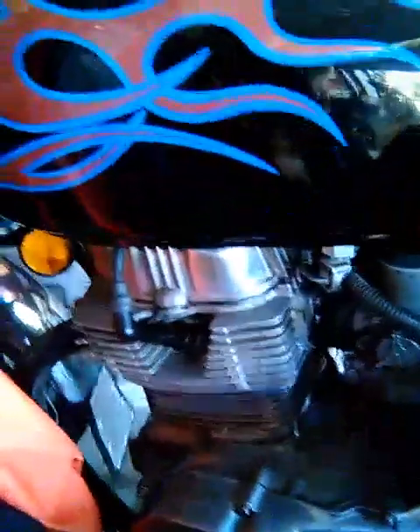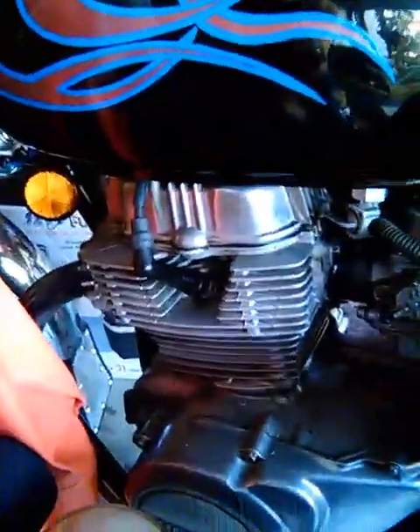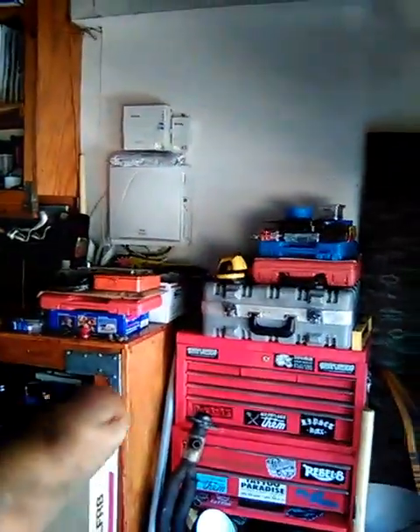Trapper Ed here in the garage — just took my t-shirt off because it's hot. Got to get on this puppy, the CM400E. It's running real good, real strong. Rebuilt the engine, but it's smoking, so I've got to pull the heads off and check it out. Probably the oil seals are leaking — I didn't change those at the time because I didn't have a valve spring compressor, but now I've got one.